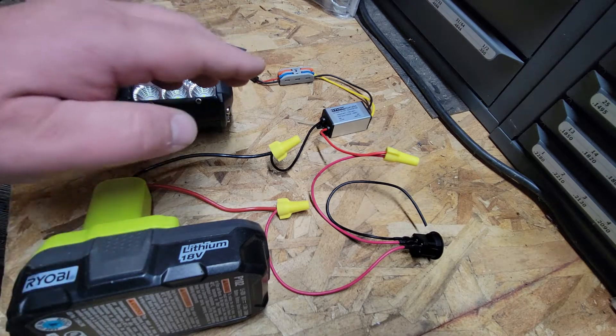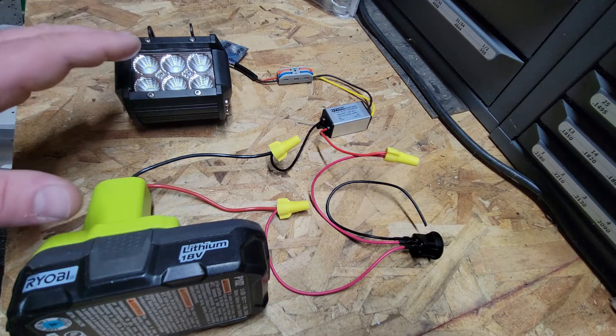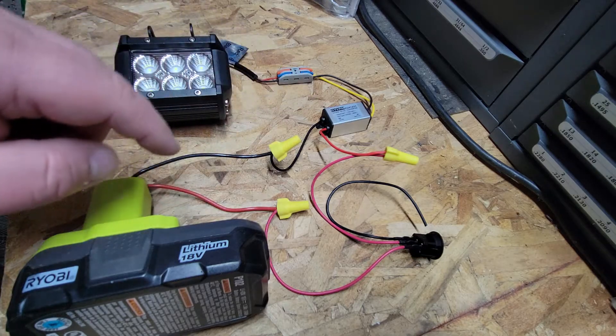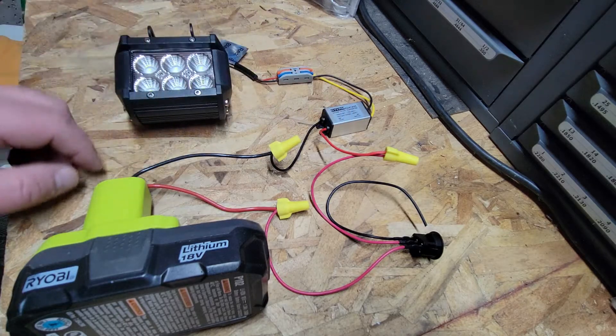So what you have to do is transform the power. There's one other concern too and it's the wattage. Your transformer has to be able to handle the wattage — meaning the volts times the amps — that you're going to send through it, or that will burn the transformer up.